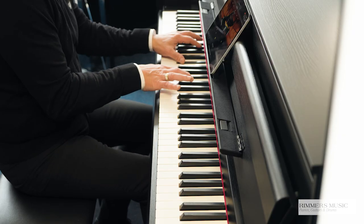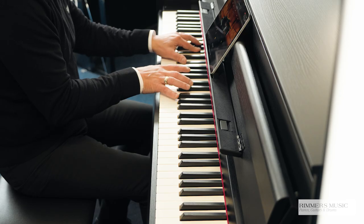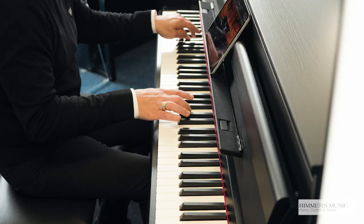Let's go back to the Yamaha CFX Concert Grand, and using a feature called Piano Room on the Yamaha SmartPianist app, we can put the piano sound up like this. We can simply move the lid up and down in different positions, which gives you different tonal changes in the exact same way it would if you were playing a grand piano. It's beautiful.